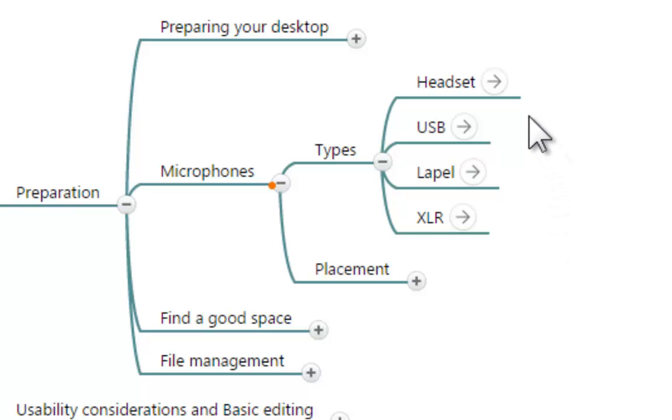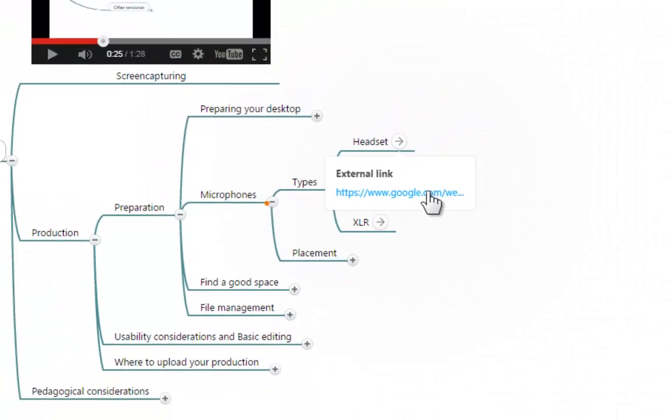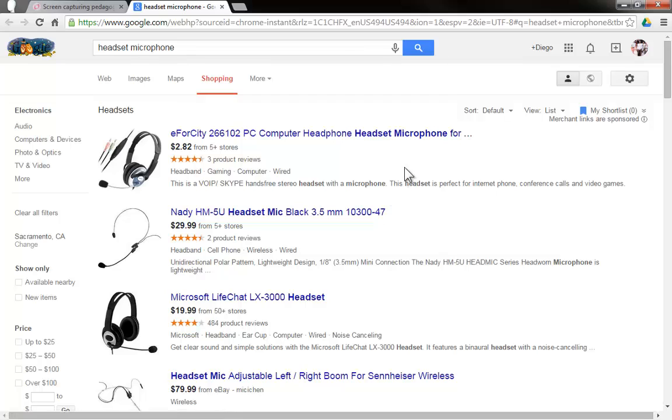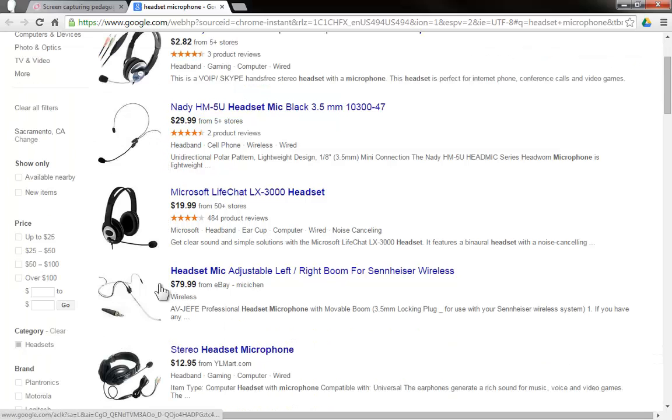In each one of these options I have included a link to an external link, which is a pre-made Google search for headset microphones. If you click on any one of these links you will be redirected to that search, and chances are what you're looking at right now on this screen will not be the same as what you're looking at on yours, but it would be fairly similar. The most important part is that you are going to arrive at a variety of options for headset microphones.